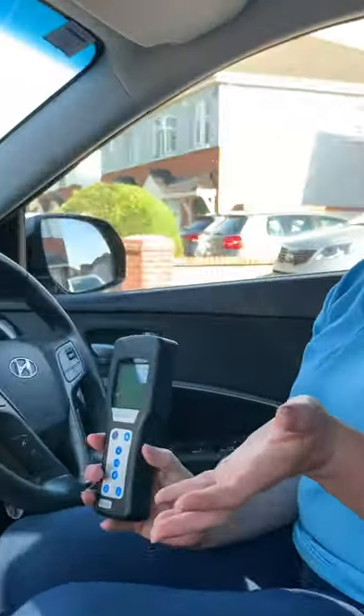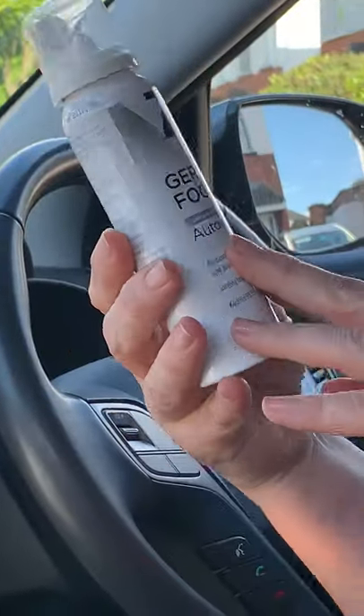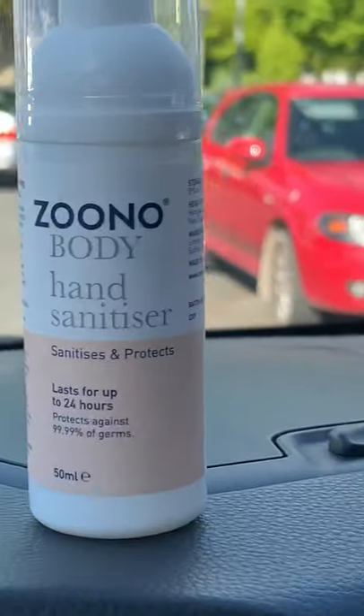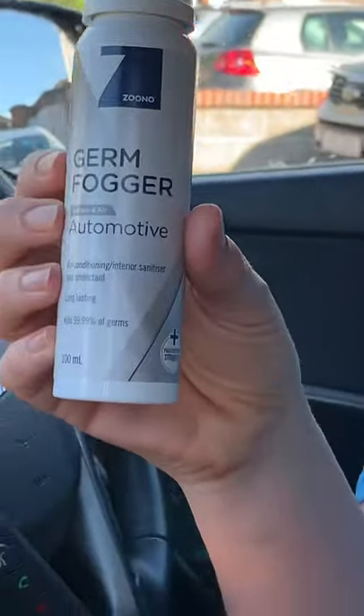Hi, it's Moritz from Killies Island and today I wanted to talk to you about car cleaning and how you can sanitize your car. So I've got some products here — I've got my iClean Mini from Tasano, I've also got the Zunu product. This is a car fogger. Basically, if you're buying or selling cars, if you are a taxi driver, ambulance driver, and you want to make sure that your car is sanitized and clean, then this is the product to use.